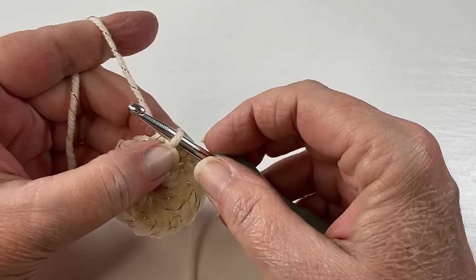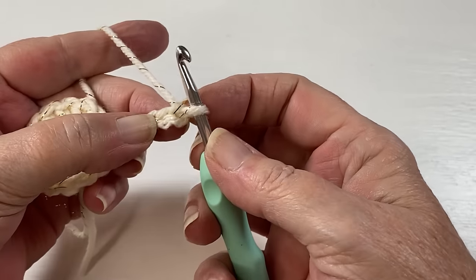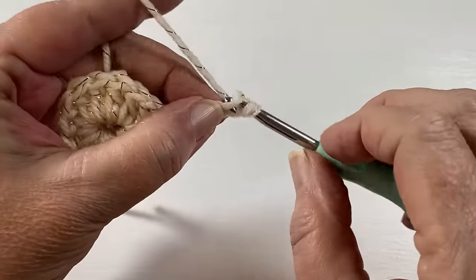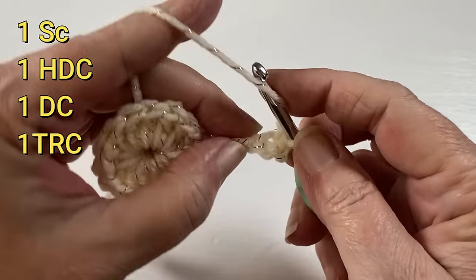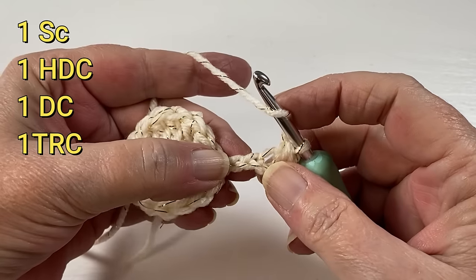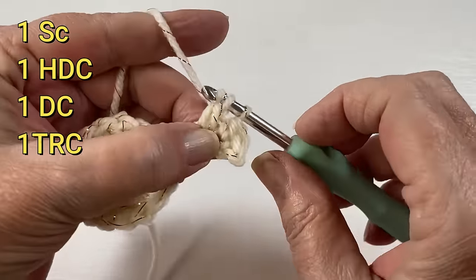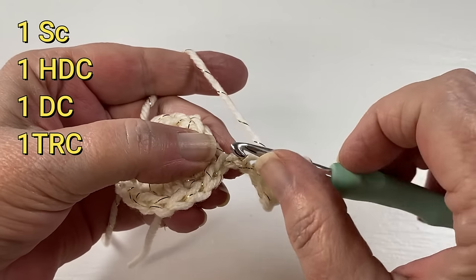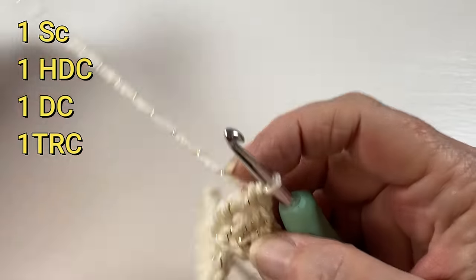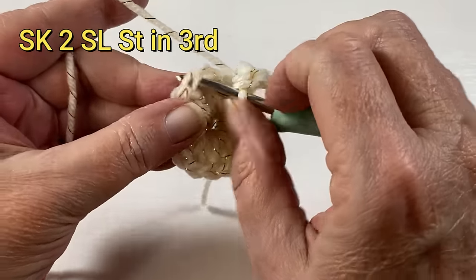The next thing we do is chain five. In the second chain from the hook — this loop on your hook does not count — in the second chain from the hook you're going to place a single crochet, in the next chain a half double crochet, in the next chain a double crochet, and in the next chain which is the last one a triple crochet. Then skip two stitches and in the third do a slip stitch.